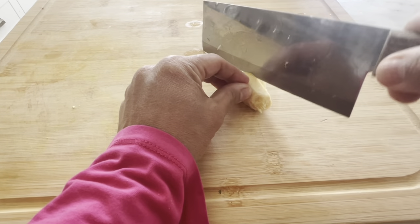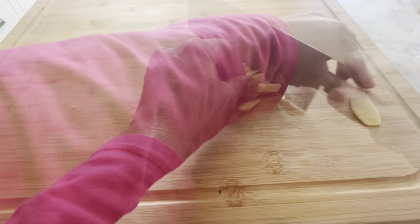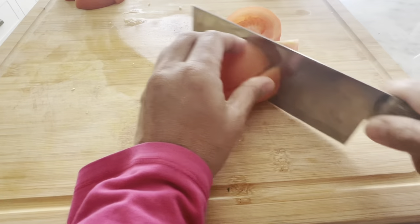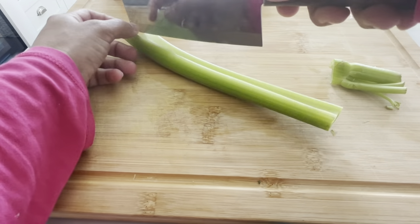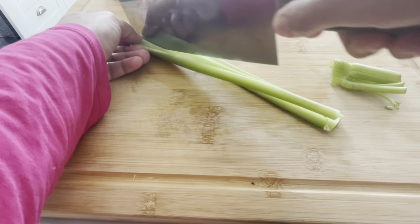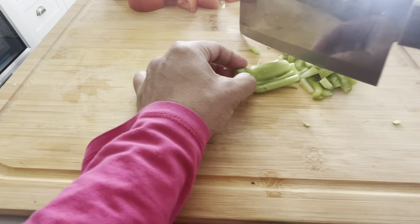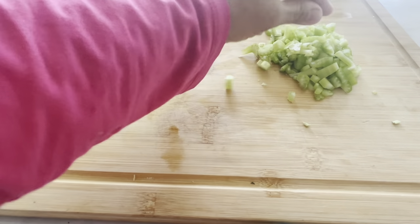Next, I have ginger and I'm just going to give it a nice little slicing and dice it up into tiny pieces, as tiny as possible. Two tomatoes that I'm just going to cut into quarters and then halves. I have a celery stalk that I'm going to dice up — I'm just going to score straight down and make it manageable, into fine pieces. All set with the celery.